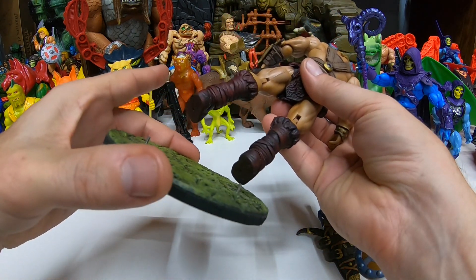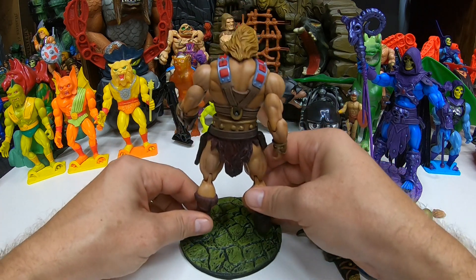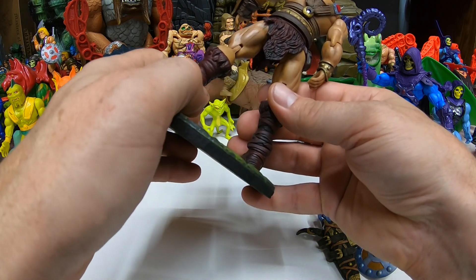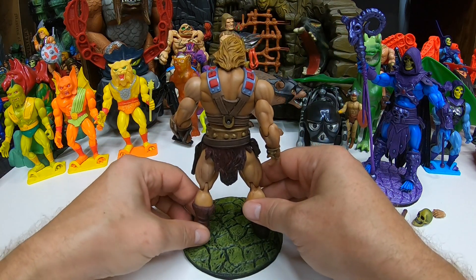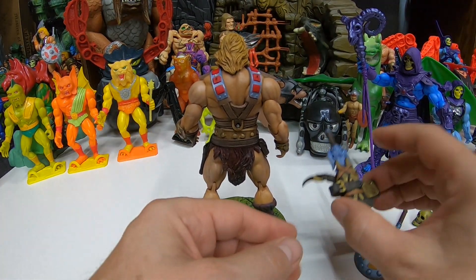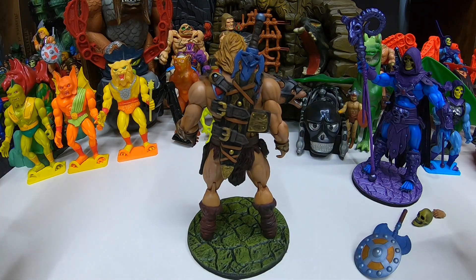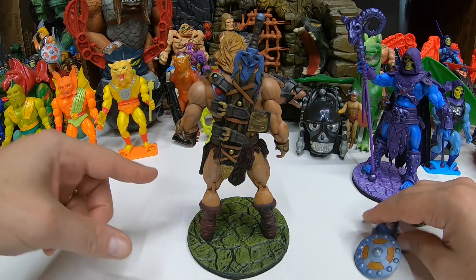The stand isn't normally included, but since it takes him a while to ship these out, he'll end up including extras. In this case, I got an extra head sculpt for Skeletor and the stands. The back armor just hangs on these little pegs on his back — the straps of his back armor. It hangs very nicely, looks really cool and very detailed. It holds all his weaponry except for the knife, which goes in the little knife holster.